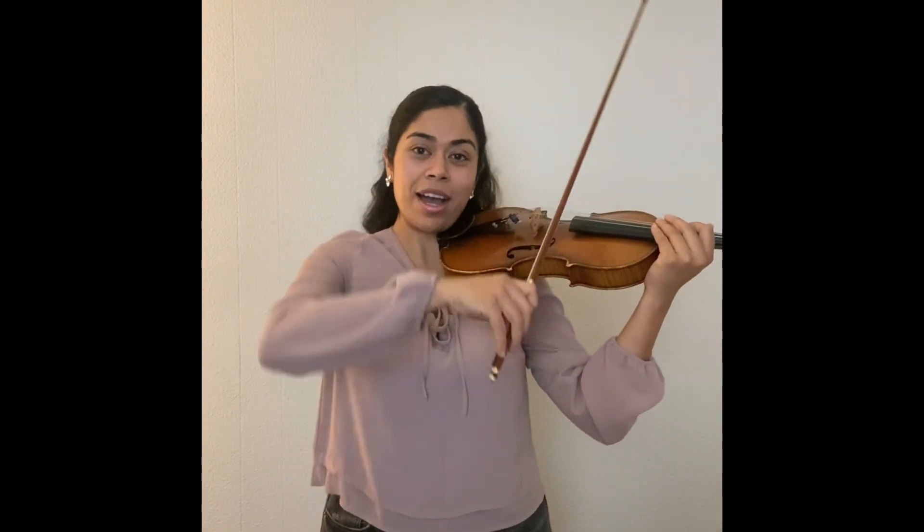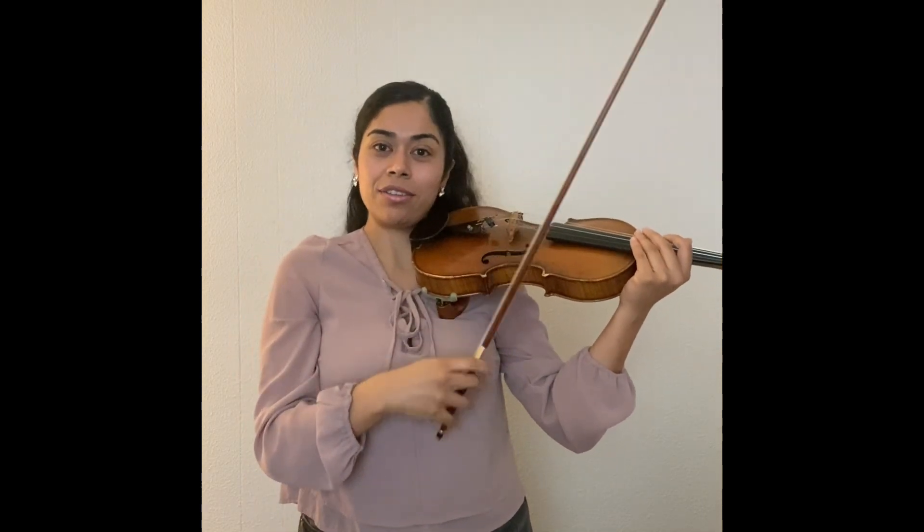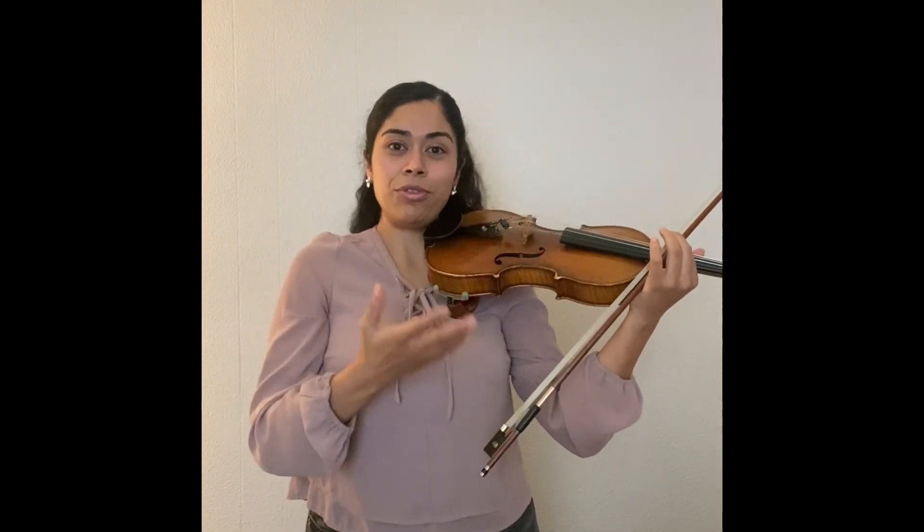Hi, in this video I want to teach you how to do great string crossings. First of all, you want to make sure that you're aware of the height of your elbow. Each string will require a different height, and this will allow you to feel more comfortable on each string and produce a beautiful tone.